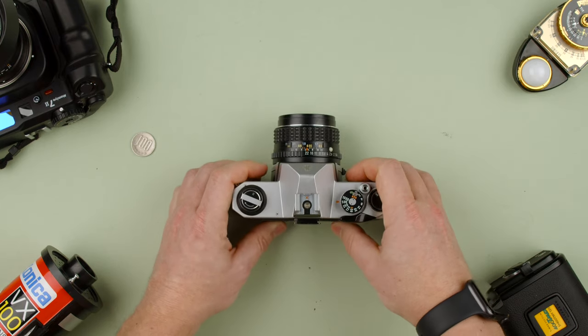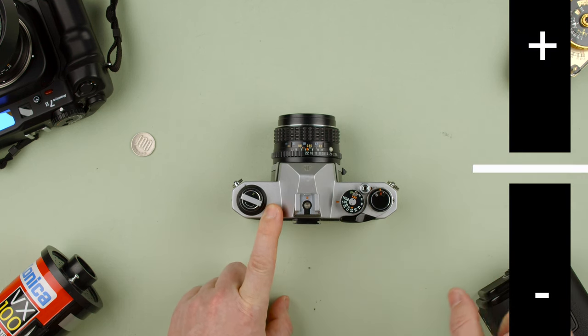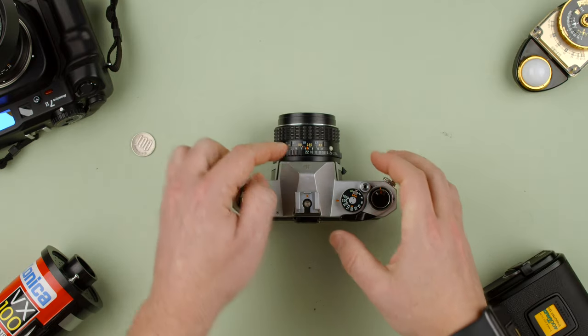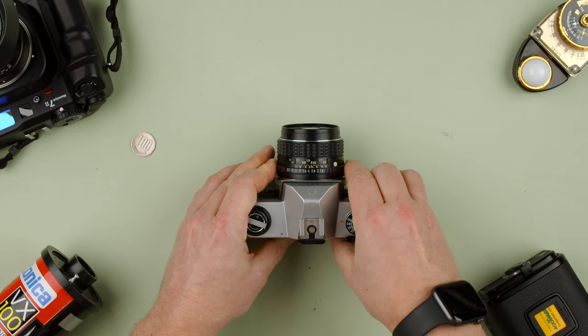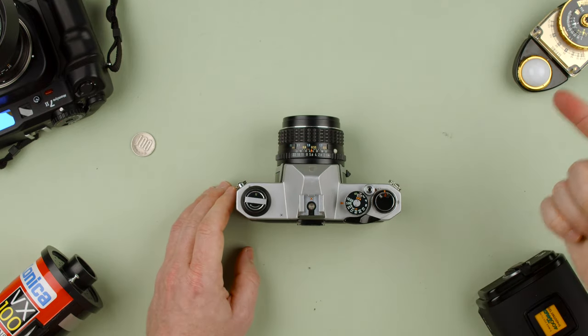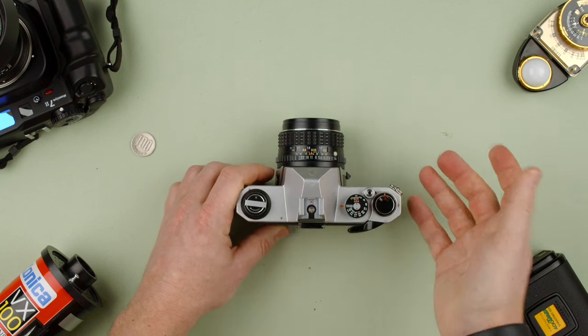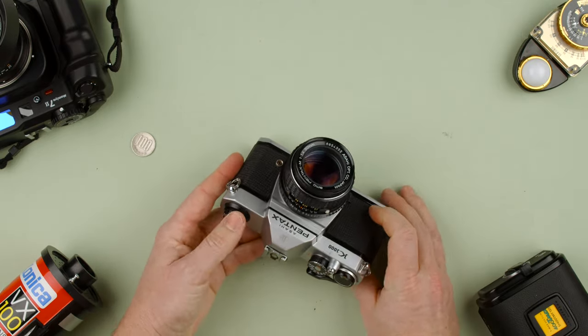The light meter is really simple. It has a plus and minus with a little arrow in the middle. If the arrow is in the middle, you're properly exposed. If it's under, you need more light — use a slower shutter speed or a bigger aperture opening (f/1.4 is a bigger opening than f/5.6). If it's too high, there's too much light, so stop down to a smaller aperture or use a faster shutter speed. That's basically all there is to the K1000 — it's a very simple camera.